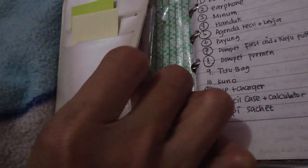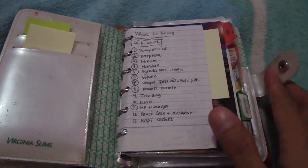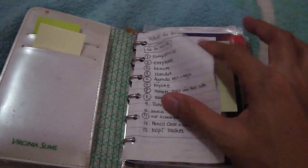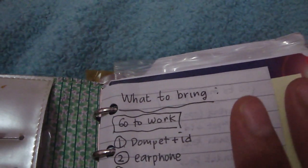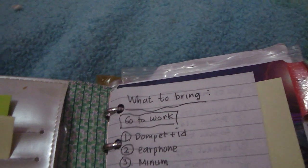Here are the post-it notes, and I have another pocket here for keeping my card or my ID. And now we're going to start from the first page.